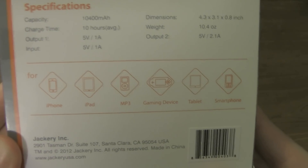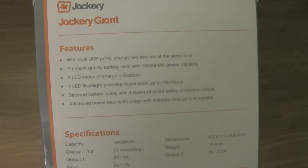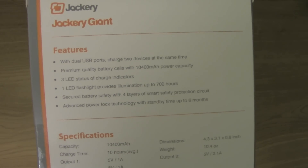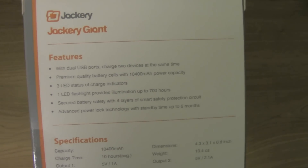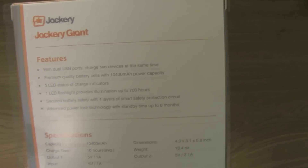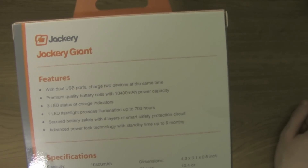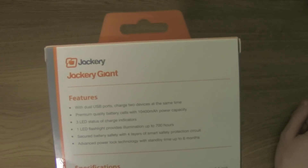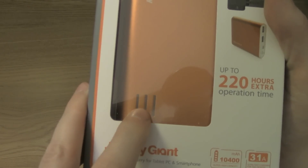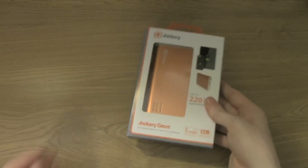The battery takes about 10 hours to fully charge, but it has a standby time of six months. The two LED flashlights on it can be used continuously for 700 hours. It has many safety chips in it to prevent it from damaging devices when powering them up. It has three LEDs on it so you can tell how much the battery is charged.